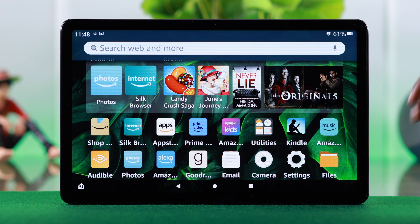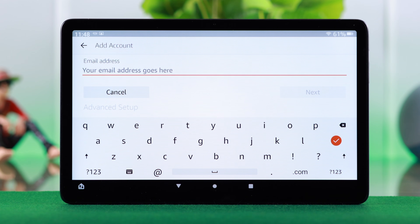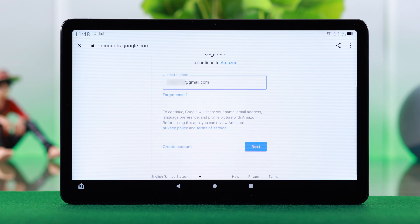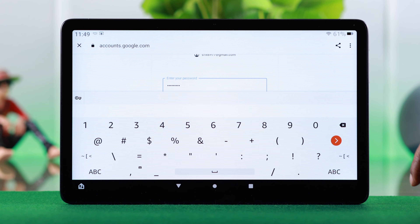To add an account, open your email app. Enter your email address — Google, Outlook, or any other. For this video I'm going to add my Gmail ID. Press Next and you'll be redirected in the browser. Press Next again.